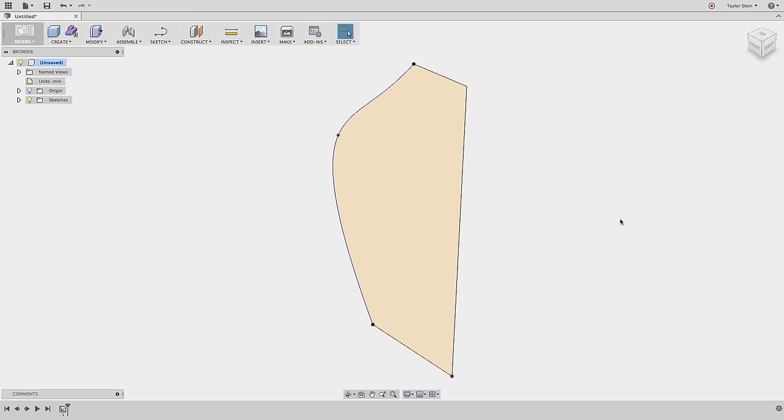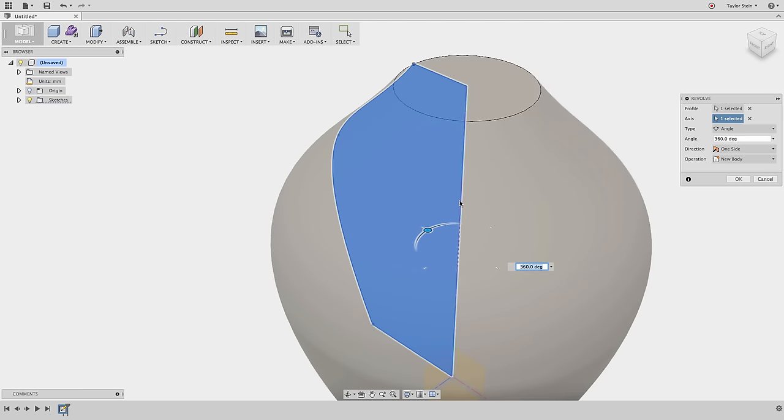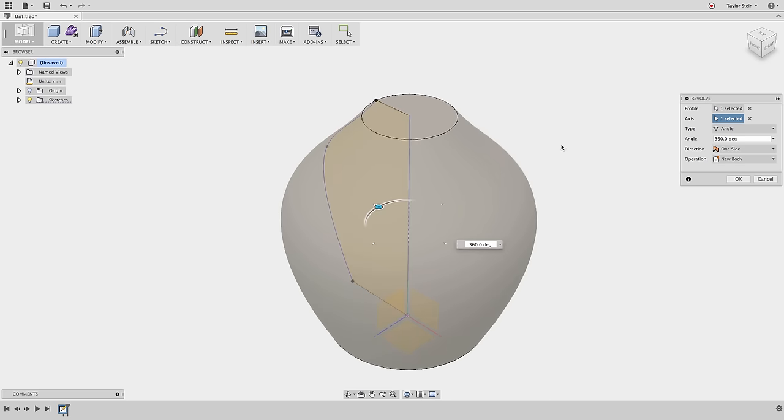That looks good, so I'll hit Stop Sketch and press the Home button to get a nice view of everything. To revolve it, from the Create menu I'll choose Revolve. For the profile I'll select the profile we just sketched, and for the axis I can pick either the vertical axis or the vertical line. We now have our first solid body created with the Revolve command.